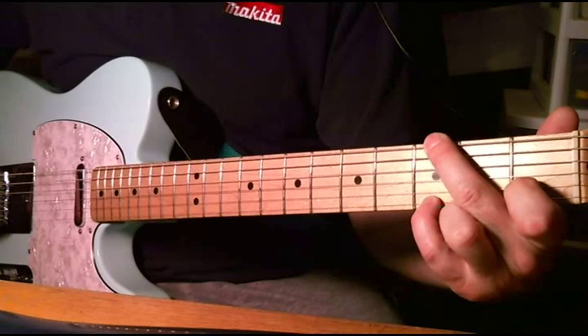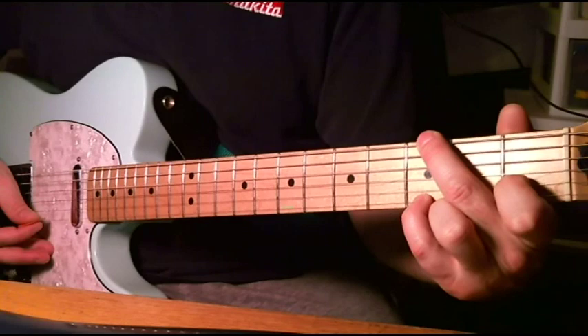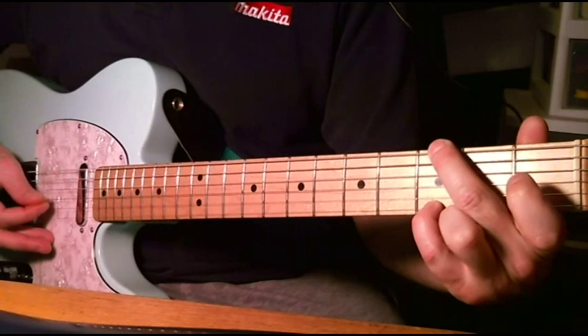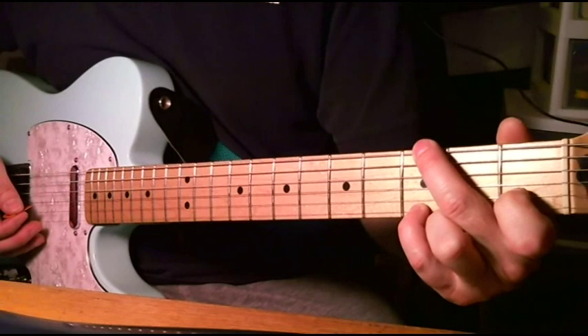And then you have to put your index finger here on the second fret of the second string. And you play the G. What you do is you take that finger off and on, and that gives you your chord changes. As long as you get those changes at the right time, you're going to sound okay.